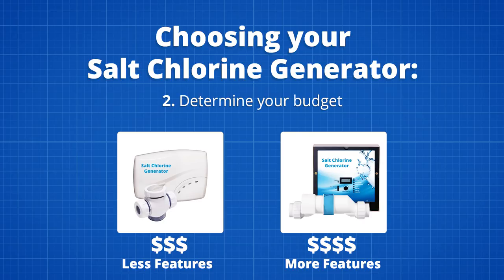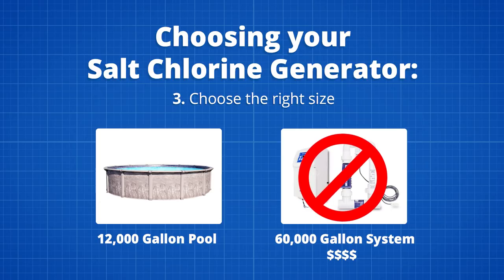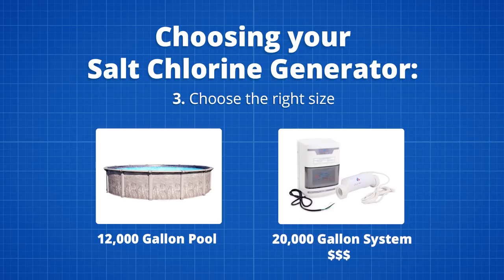Once you figure out your pool size, you'll need to think about your budget and the features you'll need. A salt system can range from $400 to $2,000 — the lower end has few frills, while the top-end models are loaded with features. It's always important to keep in mind the size of your pool. If you have a 12,000-gallon pool, you probably don't need a $1,500 system with all the bells and whistles. A simple 20,000-gallon system with a basic display should be enough.